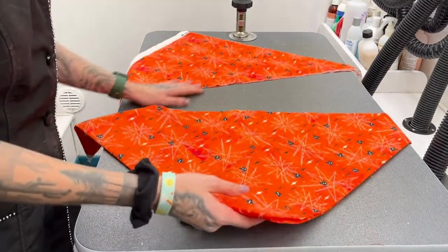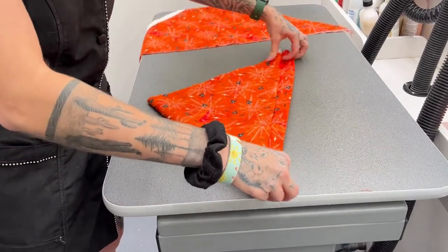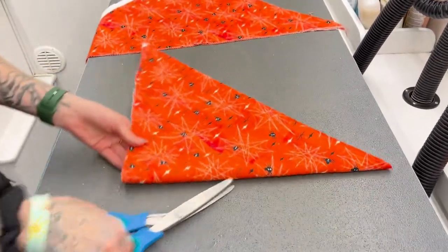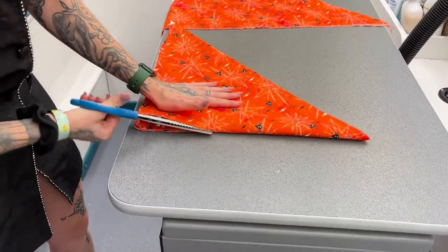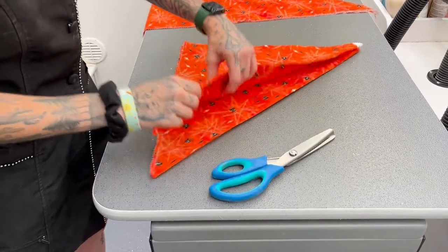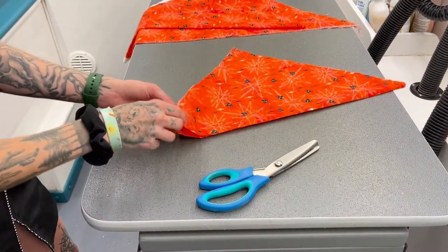So clearly we're going to go ahead and fold it again. We're going to find the crease like this one. We're going to take these, separate it a little bit, and we're going to start making smaller cuts.